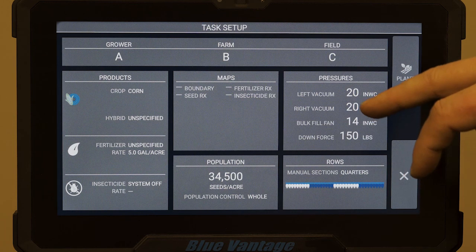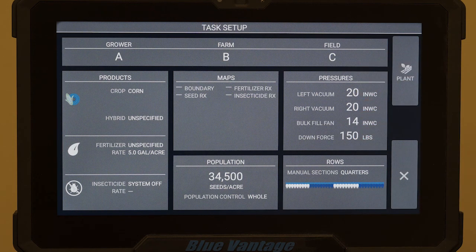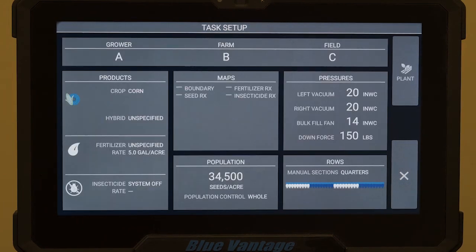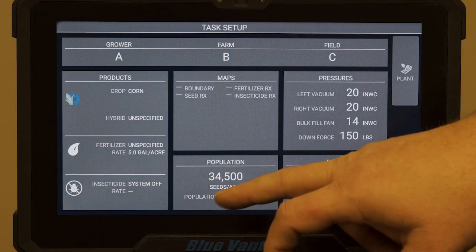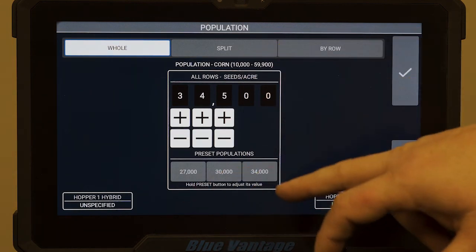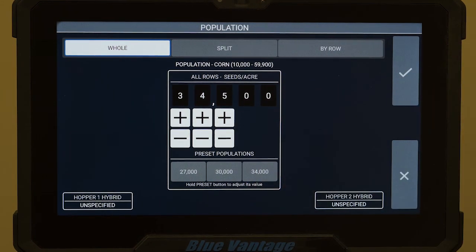We can come through and make sure our vacuums, our bulk fuel fans, and our downforce are set where we want them to be. If not, just touch your screen and we can increase or decrease each one to get where you need it. Hit your check mark again. Same way with our population — we can have presets already or you can increase and decrease manually to whatever seeding rate you want.